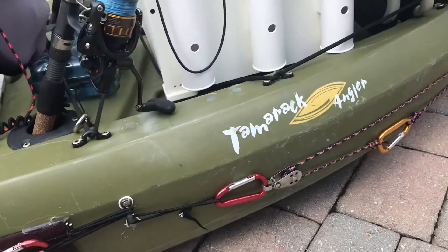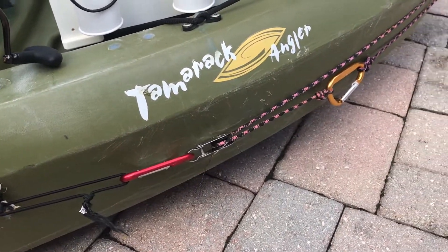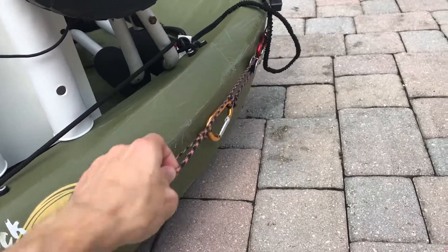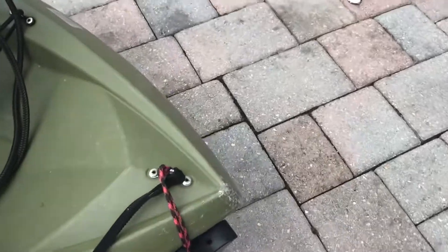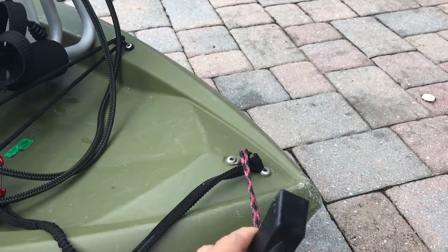I actually almost never use the back one because I hate facing backwards into waves — same principle, just really small. But I like to see where I'm going, so I almost never use that one. Then this one actually snapped when I was out, and this was the paracord that I had with me.